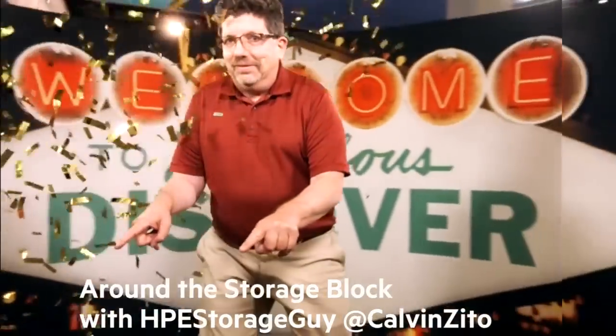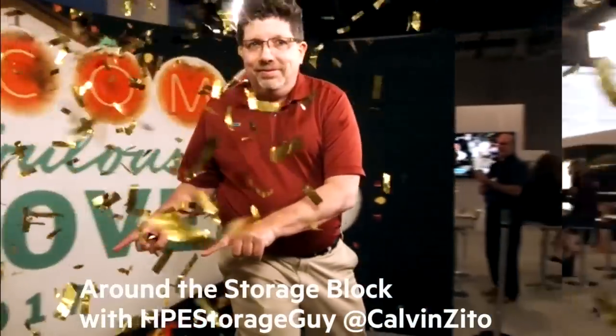Welcome to the Hewlett Packard Enterprise Around the Storage Block video blog. I'm your host, HPE Storage Guy Calvin Zito. I am at the Hewlett Packard Enterprise campus in Houston, Texas, and took the opportunity to take a look at some of the new Gen 10 servers. I've got Srikanth with me, who is going to give us a look at this. Srikanth, why don't you introduce yourself to everybody?